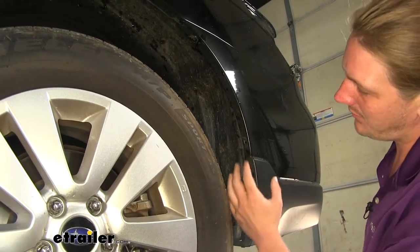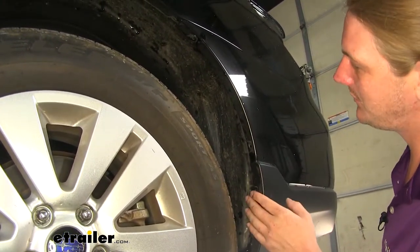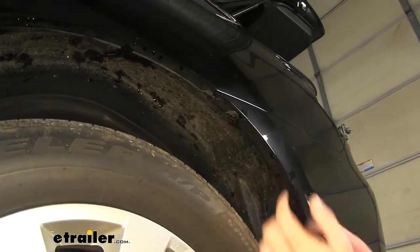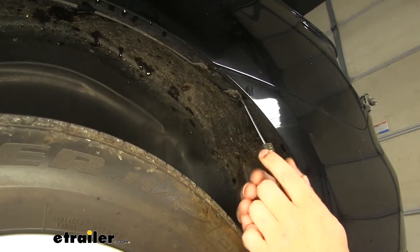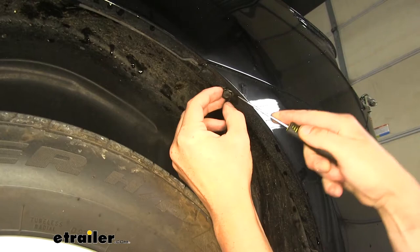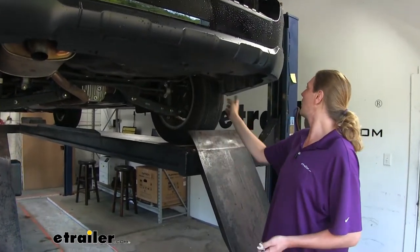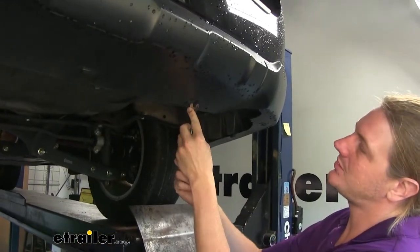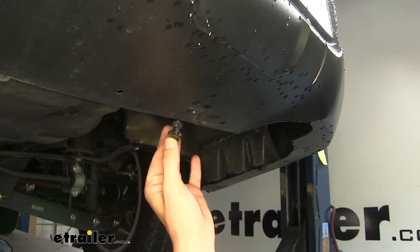We're now in our wheel well. If you have mud flaps in this location, you'll need to remove those mud flaps and any screws holding them into our bumper cover. We don't have any mud flaps on this vehicle, but you may on your model. Further up, we're going to have a push-pin fastener that we need to remove. To remove it, push in the center with a small screwdriver; once the center is popped in, it can be pried out with a flat-bladed screwdriver. We'll do this on the other side as well. Underneath the rear of the vehicle, there are three push-pins towards the center at the back and two on each side — totaling seven — which we'll remove using our trim panel remover tool.